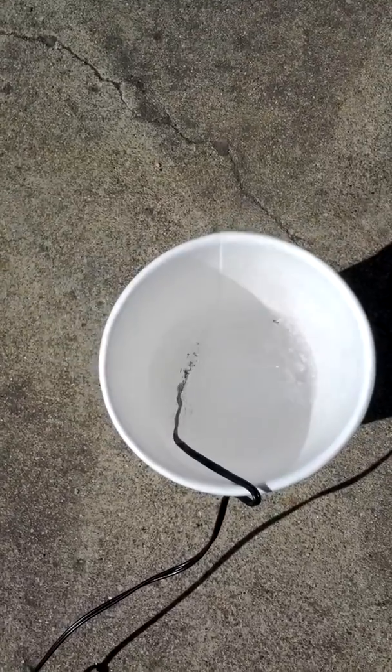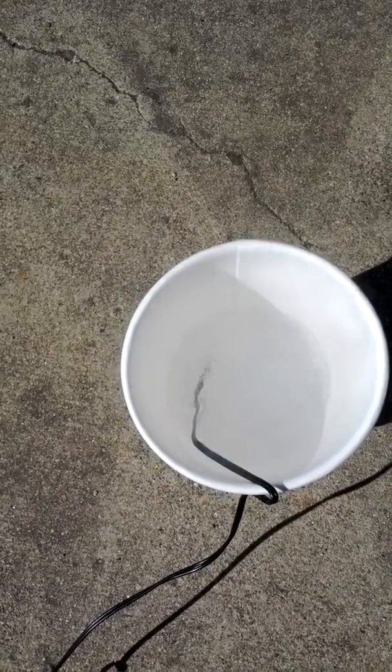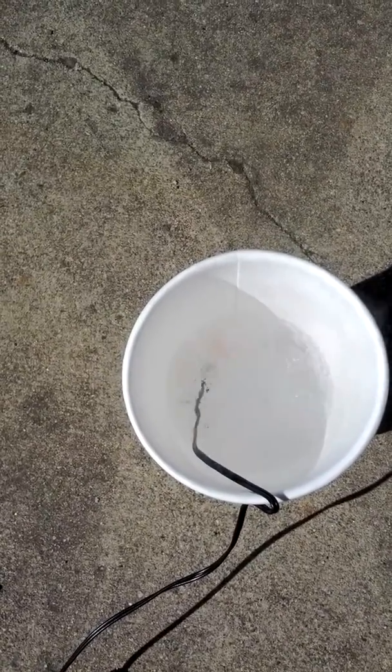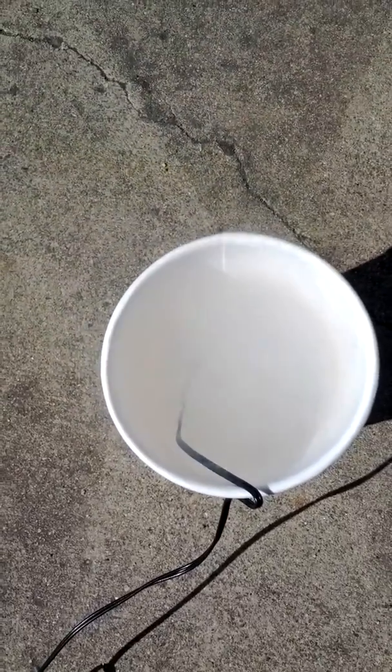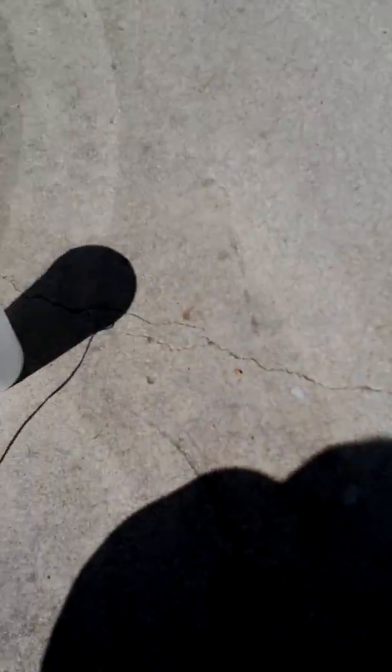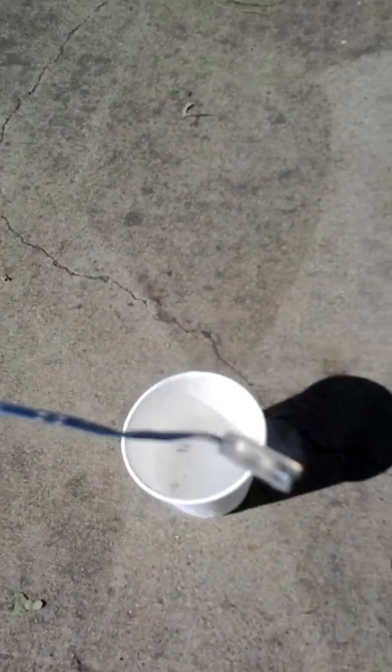Go ahead. Not too close. Go ahead. One, three, two, one. The E-match has fired, while using a AA battery, while doused inside a cup of liquid nitrogen.